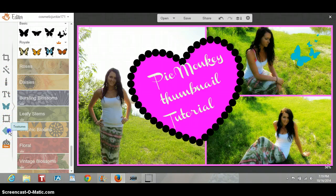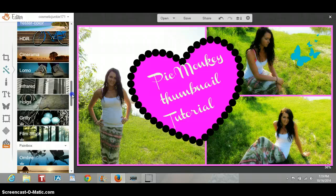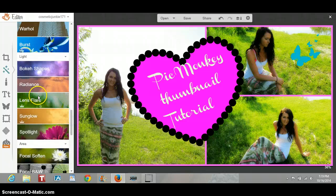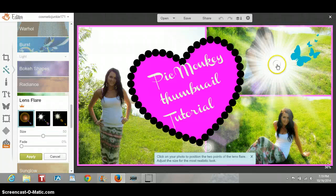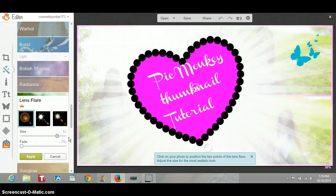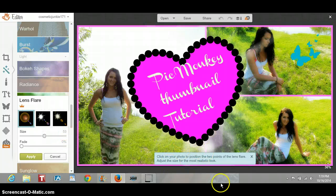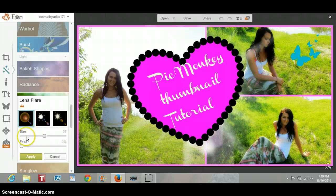If you go to textures, you can add weird textures over here — it's really, really crazy, there's a ton of things to choose from. I am just going to go back to effects. I like to use the lens flare; I think it's a really cool one. I'm just going to move it over. That is way too bright — okay, so we're going to bring this back down. The lens flare is just like popping through here, and I'm just going to apply that.